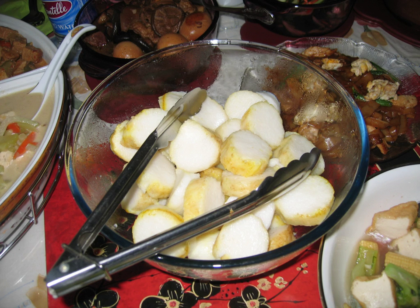In West Sumatra, a Minang dish from Padang Pariaman called lontong gulai pakis features lontong served with young fern leaves gulai. It is usually served with hard-boiled eggs and kerupuk jangek, also known as krupuk kulit (crackers made from skin).